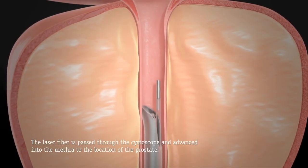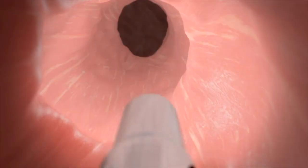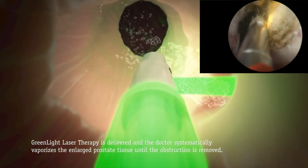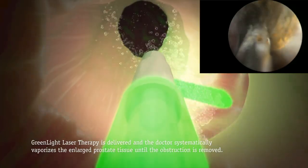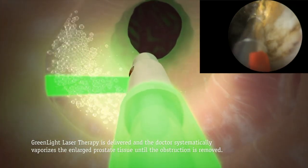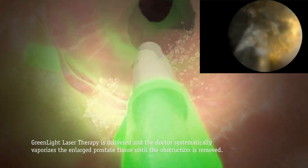What we actually do is we superheat the tissue, and most cells are made of mainly water. If we superheat that tissue, it causes the water to boil away. You see on the animation the little bubbles — those are boiling little bits of water and tissue that we then suck out through the scope.